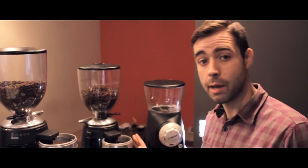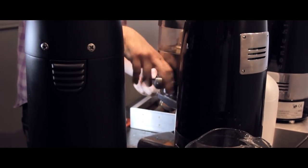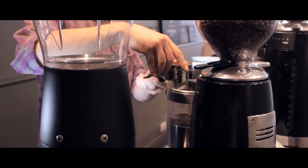The worst thing you can do is come in in the morning and switch your grinder on straight away and fill it up all the way to the top, because you're always going to be 30 to 40 coffees behind what you're actually looking to serve.